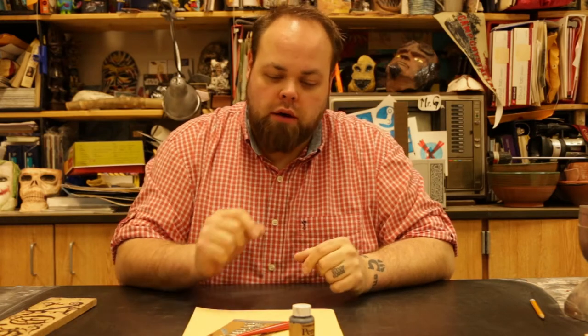Hey class, welcome back. Mr. G here, going over some new stuff. Today we're going over calligraphy, or how to write with this stuff, really.